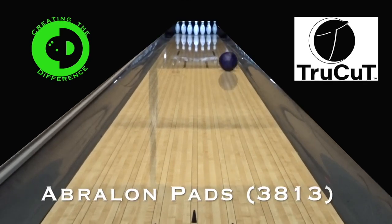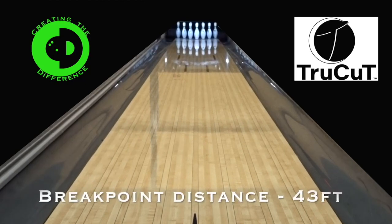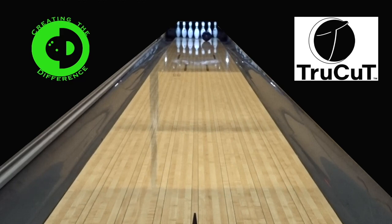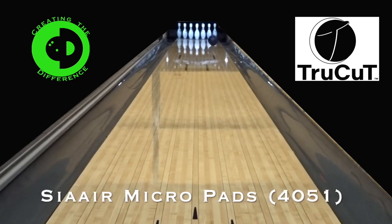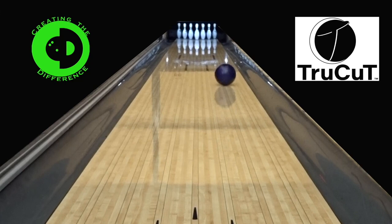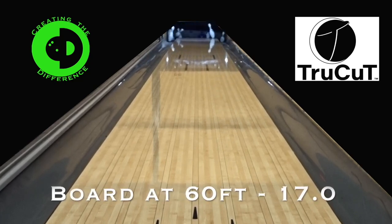Next let's move on to Avalon pads. This bowling ball received a scan of 3813 before its first shot. Next up we have the Sayer Micro pads, and this bowling ball scanned at 4051 before this shot. This sanding pad actually gave us the most length when compared to the other sanding pads in this test.